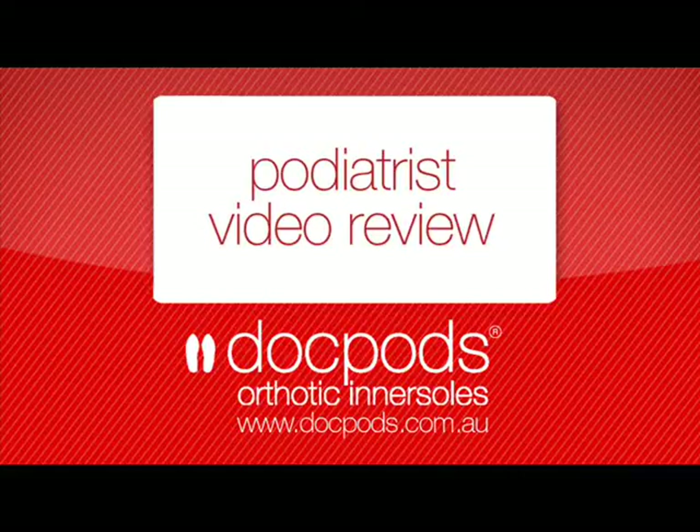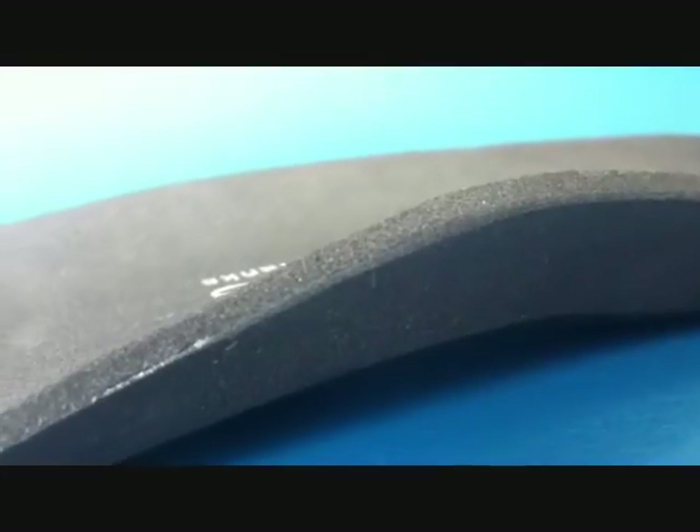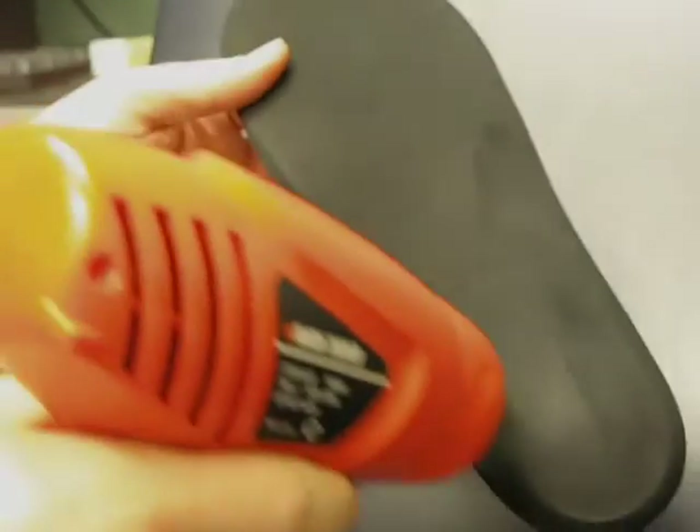Welcome to the Doc Pods Podiatrist Review. Today we'll be talking about the Doc Pods Dual Density Heat Moldable Orthotic Insole. The main point of difference with our Dual Density Orthotic Insole and our regular Heat Moldable Insole is that the Dual Density has a soft footside cover to make it more comfortable in the shoe.